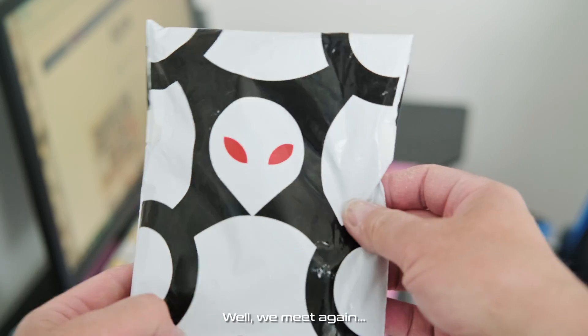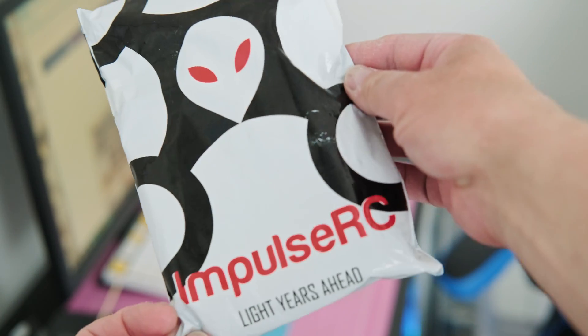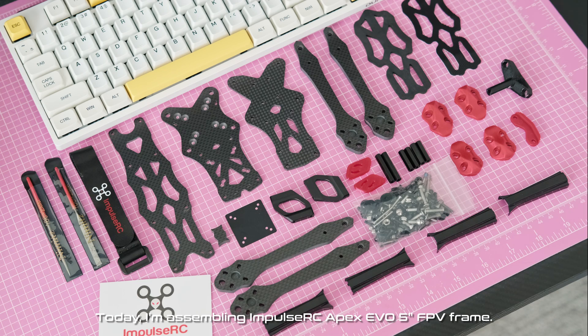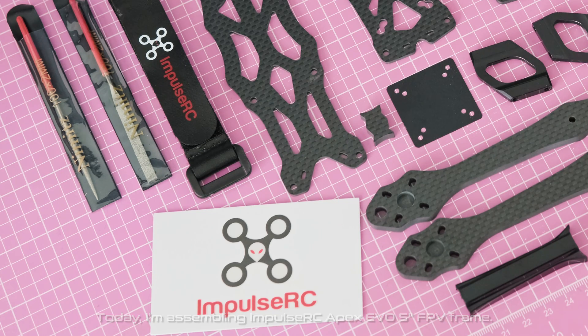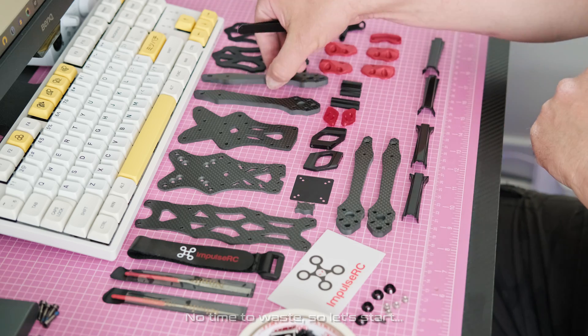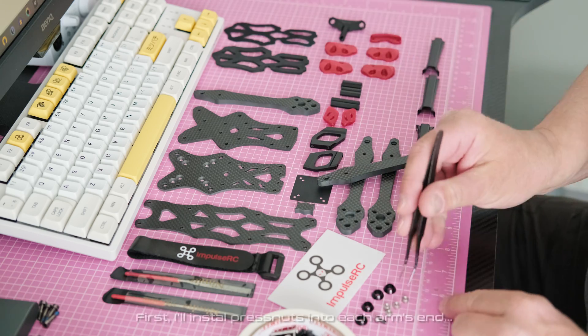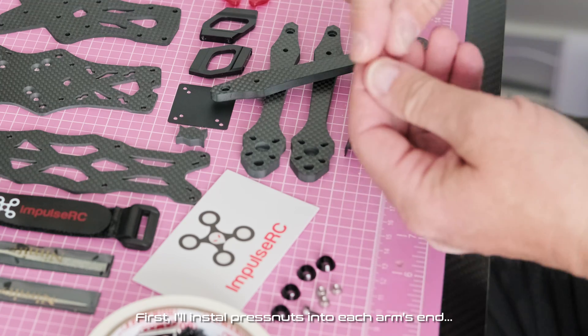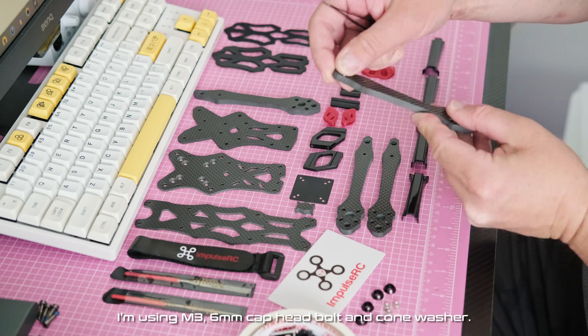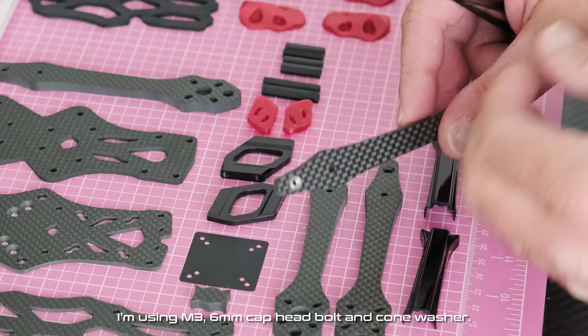We meet again. Today I'm assembling the Impulse RC Apex Evo 5 inch FPV frame. No time to waste, so let's start. First, I'll install press nuts into each arm's end. I'm using M3 6 millimeter cuphead bolt and cone washer.